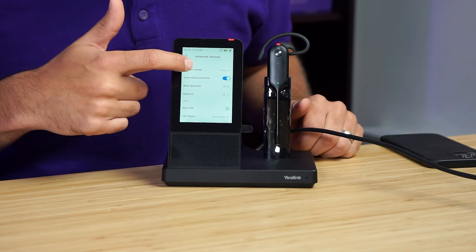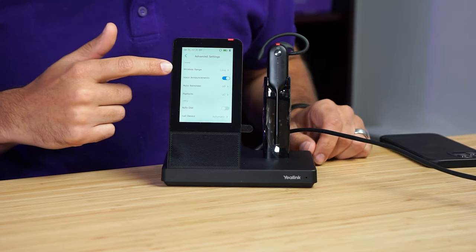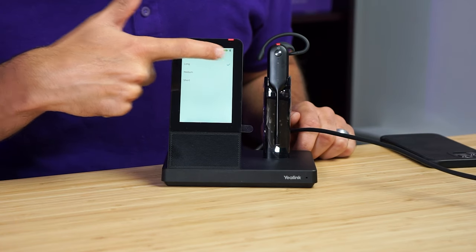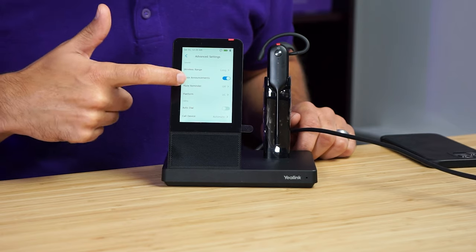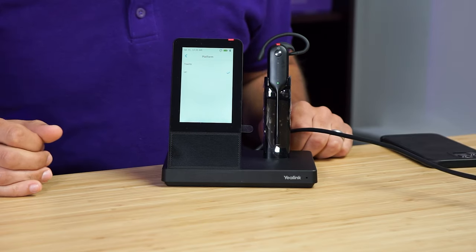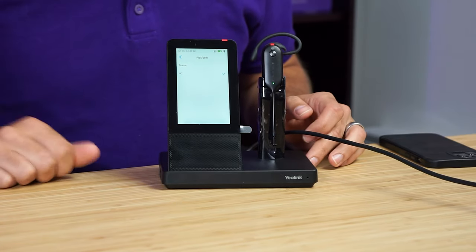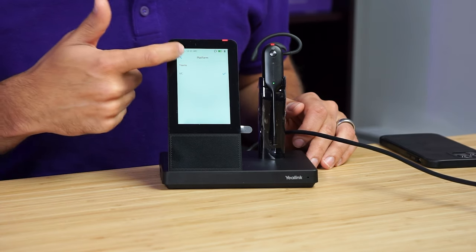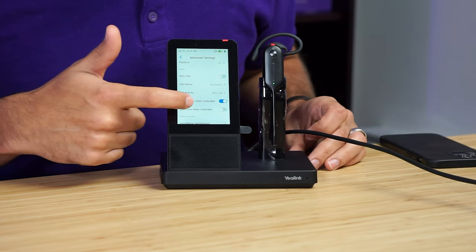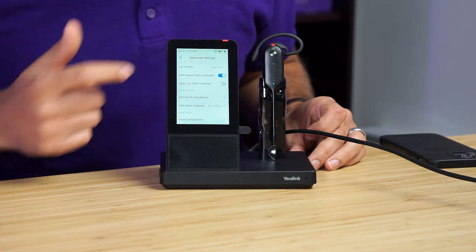In advanced settings, you can set the wireless range to long, medium, or short. It's set up right out of the box to long, which gives you 394 feet for this model. You also have voice announcements and mute reminder. This is where you can change the platform from Teams to UC — it's just a simple switch. It's very powerful that you can do that right from the base without downloading extra software. You can simply switch it to Microsoft Teams and convert a UC model to a Teams model or the other way around. There are all these other features you can change right there on the charging base.